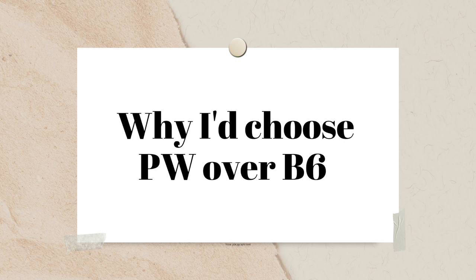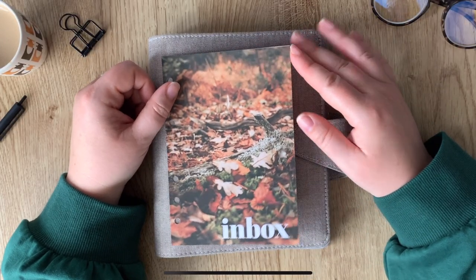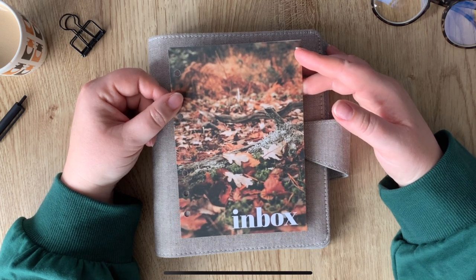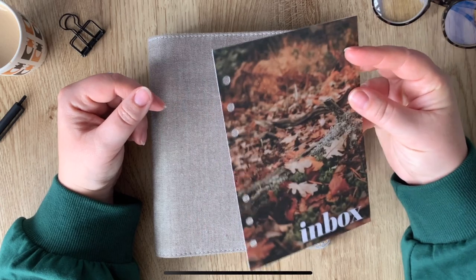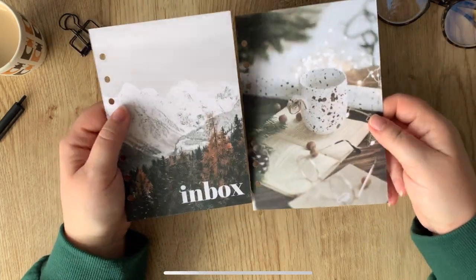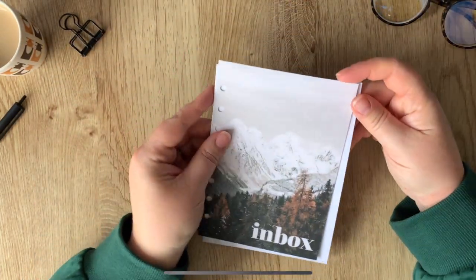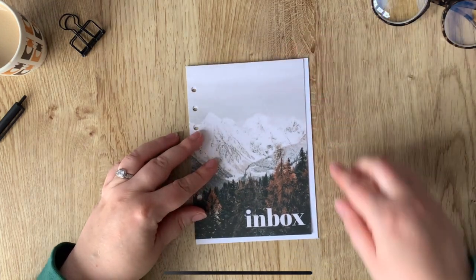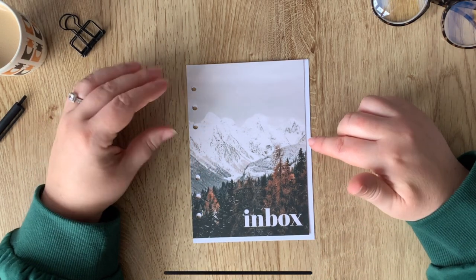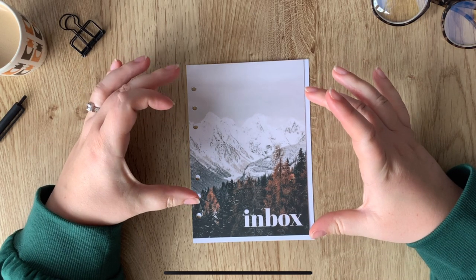Now, what would I personally suggest you choose? Personal Wide and B6 are really, really close in size — there's not much to it. Here is a B6 and a Personal Wide side by side so you can see the size difference between them. There really isn't much in it at all. Personal Wide is five millimeters narrower than B6 and five millimeters shorter.